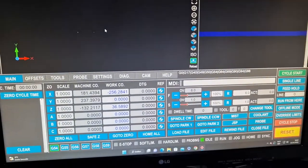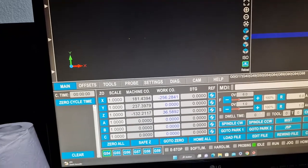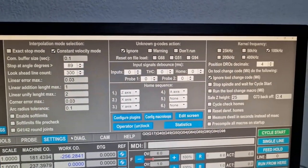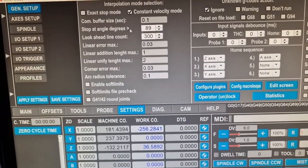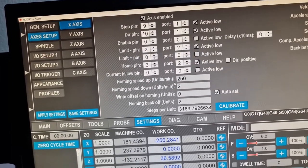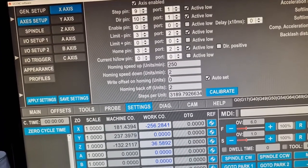We are going to start the UCNC software. The first thing I need to do is push the reset button. In the settings, my settings are all done. We have the axis pin connections, the limit switches, the homing speed, and the homing speed down — that's the speed to adjust exactly the homing.